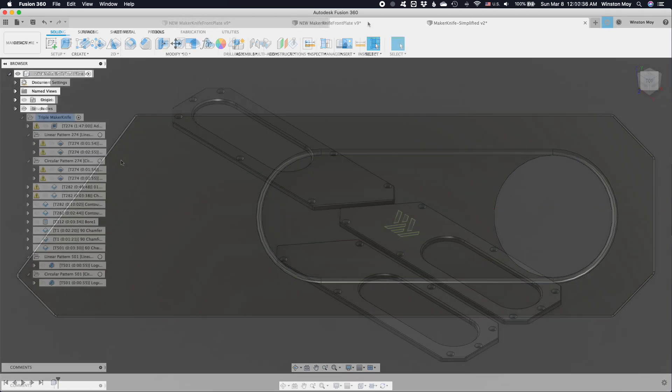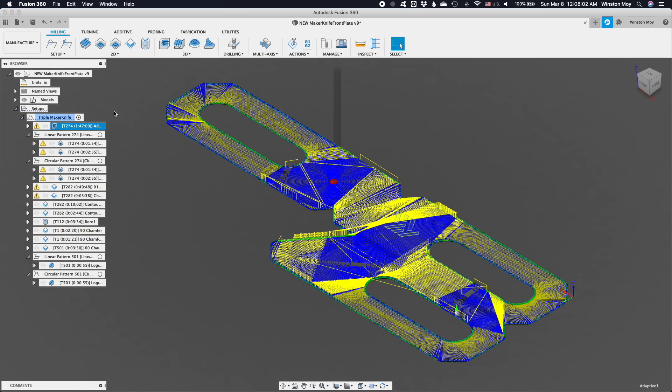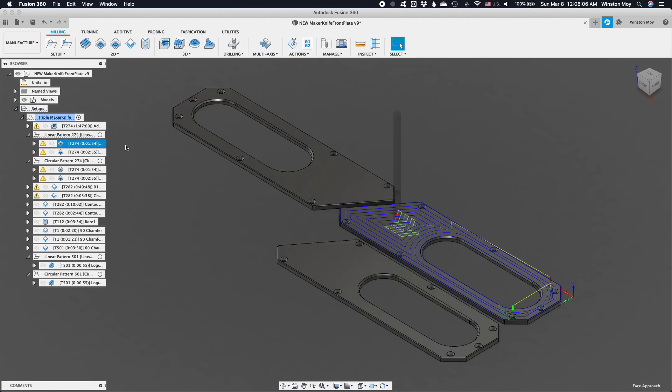Since I was going to create one, I figured I might as well make a few extras for fun. This was a setup I made to machine three face plates at a time. My first order of business in the manufacturing workspace was to bring my stock thickness down to about two millimeters using an adaptive toolpath constrained to work above the silhouette of the maker knives plus a little margin. After reducing the thickness, I ran a pocketing operation for a cleaner surface on top.